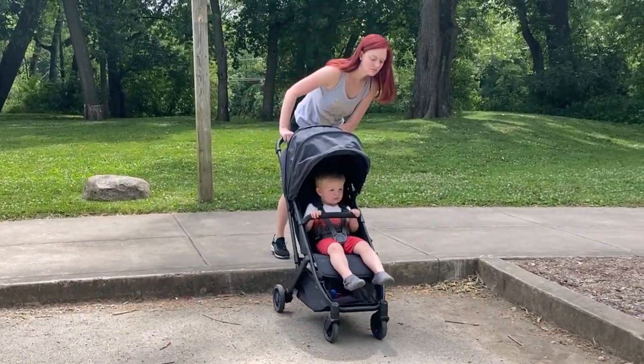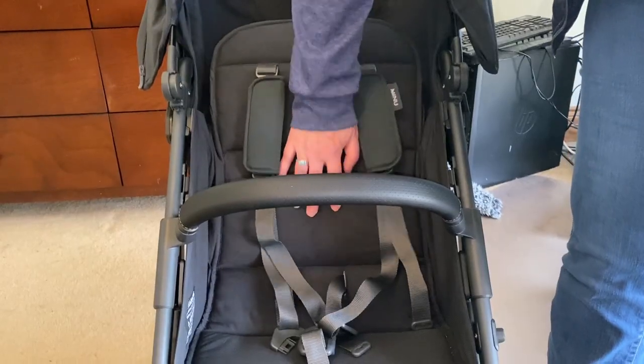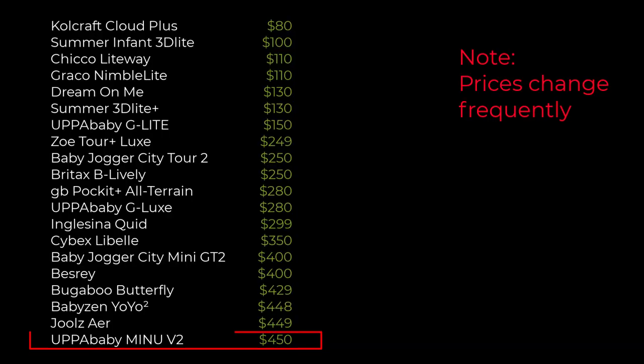The UPPAbaby Minu V2 is a classy high-end stroller with some quirks. I like UPPAbaby, but didn't really want to pay this price.